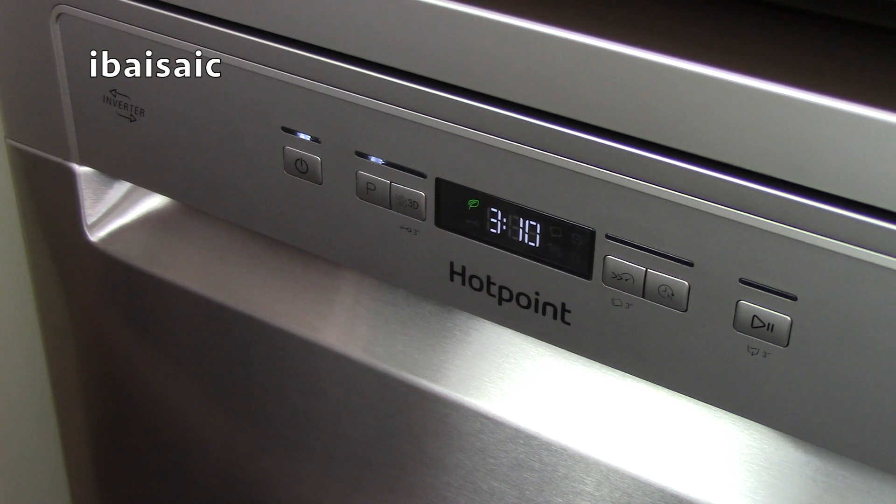This Hotpoint dishwasher has 10 different programs ranging from an eco setting that uses the least amount of water and electricity, up to an auto intensive setting for your heavily soiled pots and pans.